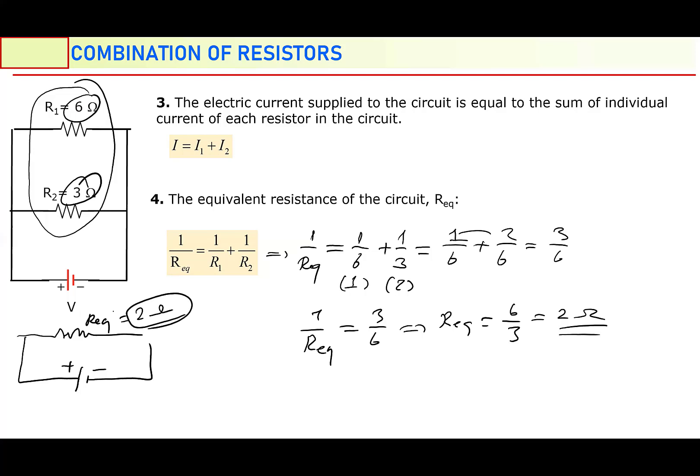Maybe you observed something: in parallel combination, equivalent resistance decreases. One resistor is 6 ohm, the other is 3 ohm, but the equivalent is less than both — 2 is less than 3, and 2 is less than 6. If you want to decrease the resistance in a circuit, you should connect those resistors in parallel. But in series, when we add them all, equivalent resistance is always greater than individual resistance. This is one of the differences between series combination and parallel combination.